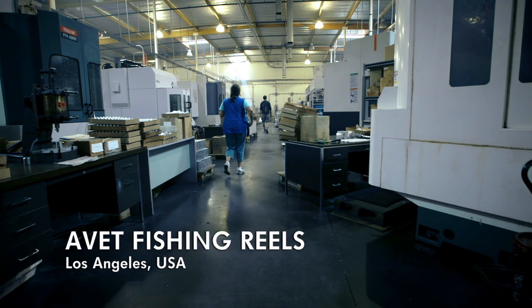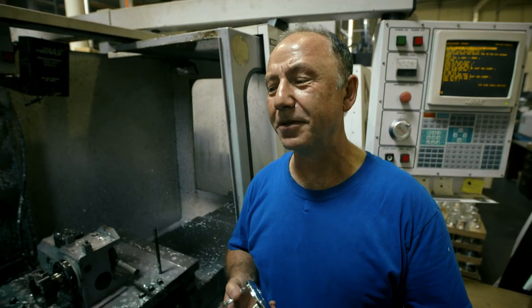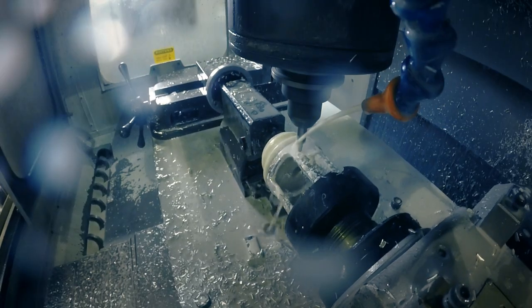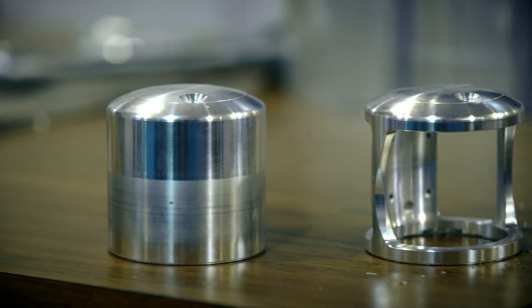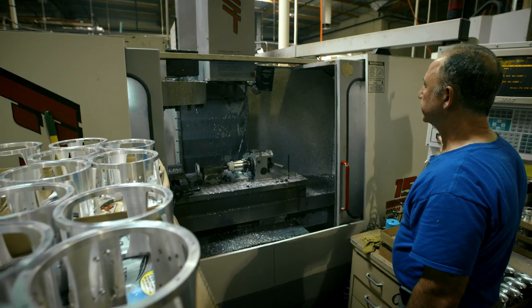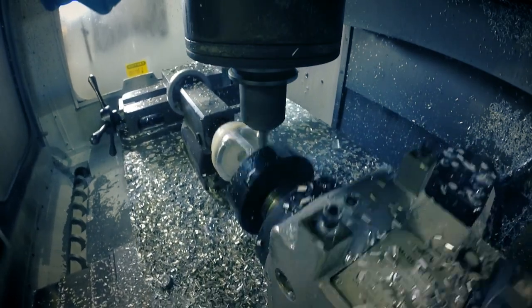The secret to the fishing reel's resilience lies in the way it's built in this Los Angeles factory. The first step: construct a super strong frame. Harry makes every major component of these reels in a single workshop filled with computerized metal cutting machines. The reel's main frame starts out as a solid block of aerospace grade aluminum. Machines hollow out the center, then a lathe removes metal from the side to leave a thin solid frame. It even grinds smooth any sharp edges so it won't snag the fishing line.